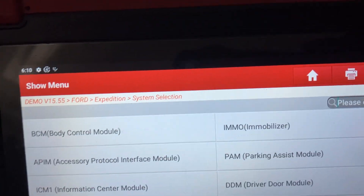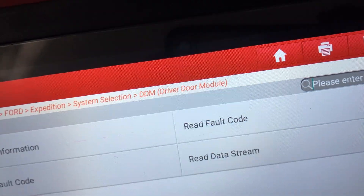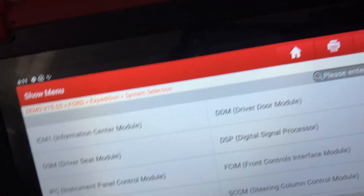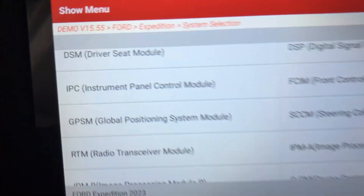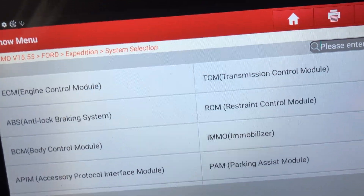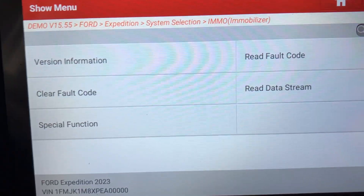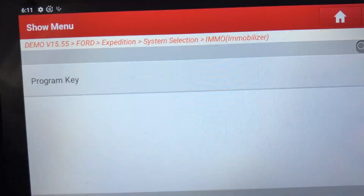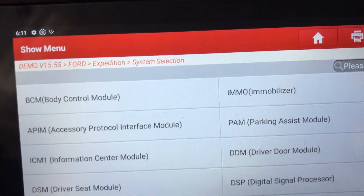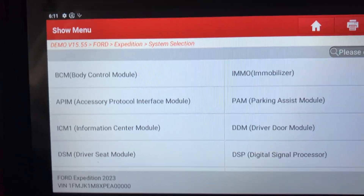You've got separate modules for the door — say the driver door module, possibly with windows on there — the data stream, and you can check codes as well. There's also the seat module. You go into each module and do the functions you need. There's also an immobilizer — the special function on here lets you program a key for this model. Some of them you can do immobilizer resets, it will bring up the security PIN code itself, and then you can reset the immobilizer and program new keys on there.